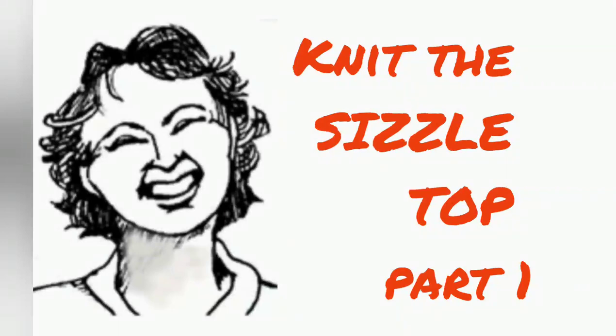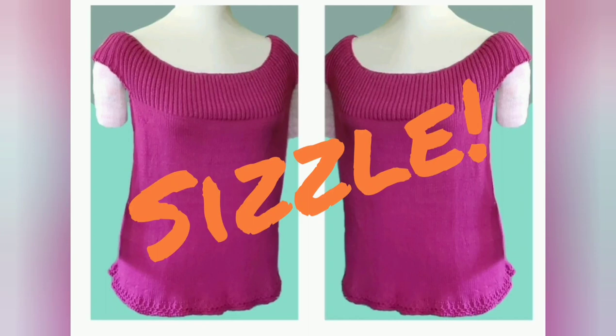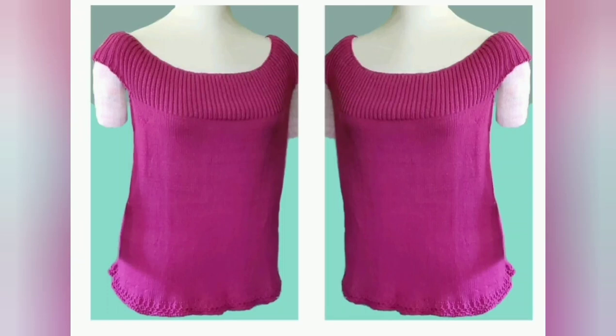It's July in the southern part of North America and we are sizzling, so let's knit the top called Sizzle. This video will be an overview and cover all the supplies you're going to need so that we can start knitting in the next video.